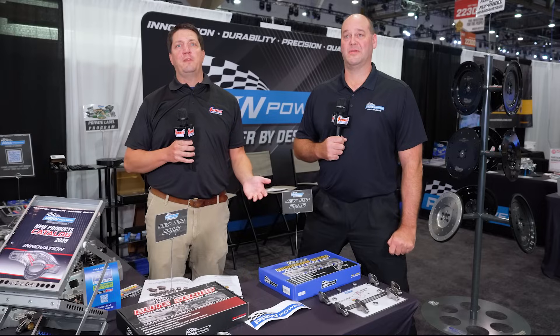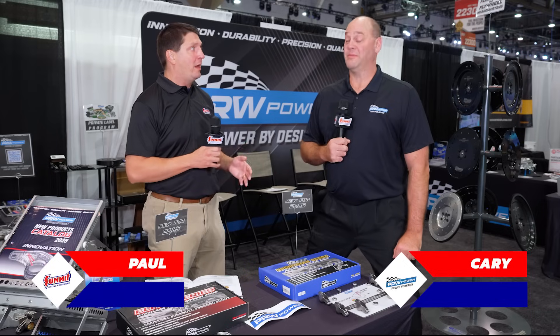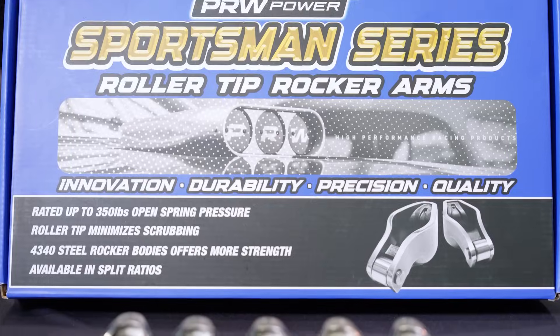It's the SEMA Show 2024, Summit Racing here in the Central Hall Hot Rod Alley with PRW Power and Cary. Cary, thanks for joining us. Yes sir, thank you Paul, I appreciate it.